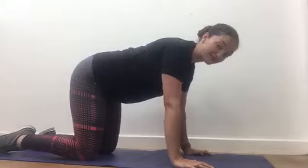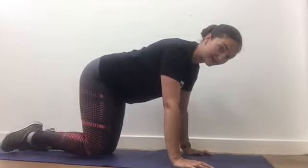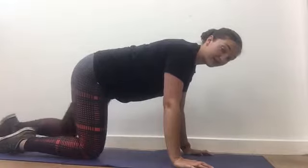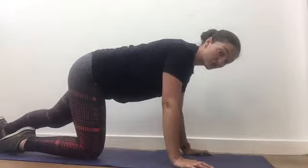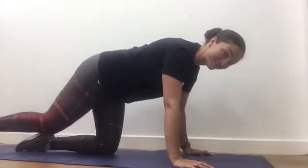Keeping all of that where it is, you're just going to take one leg back and keep neutral spine. Your back shouldn't move at all, which is actually quite difficult to do.